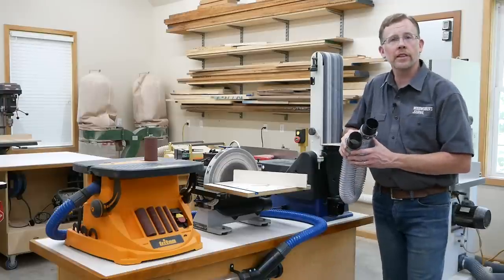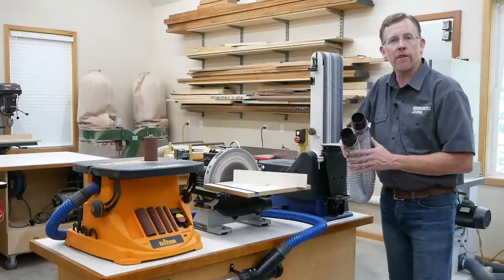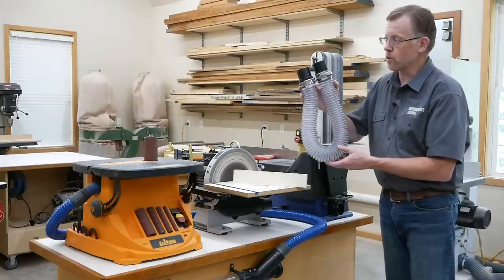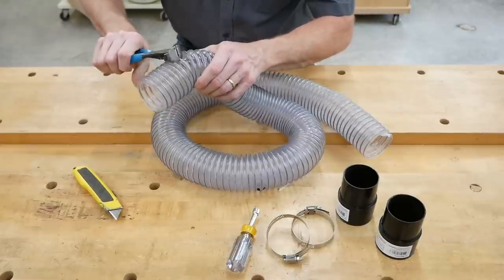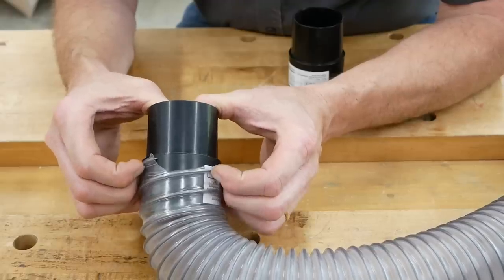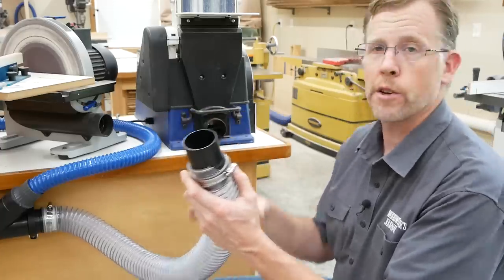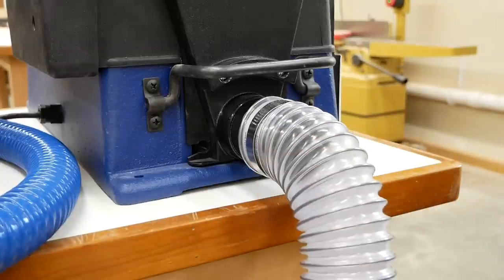That takes care of connecting the spindle sander. Now for these two sanders with matching two-and-a-half-inch dust ports, I'm using a length of Rockler's clear ribbed two-and-a-half-inch hose with swiveling hose adapters on each end. You can cut this hose to any length you need. The swiveling adapters friction-fit into the ends of the hose and are held in place with a couple of hose clamps. My plan is to just plug this hose into whichever sander I need to use — the hose adapters simply friction-fit into the tool ports.